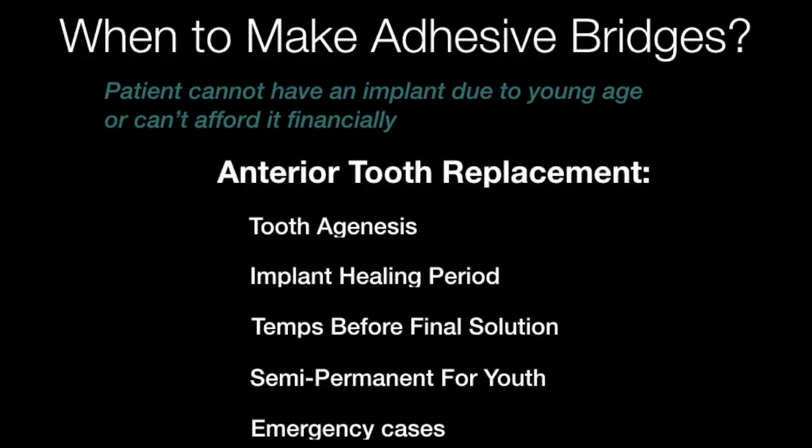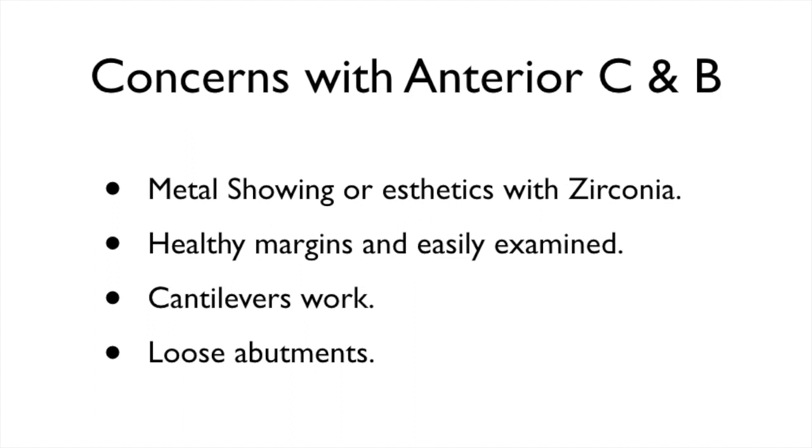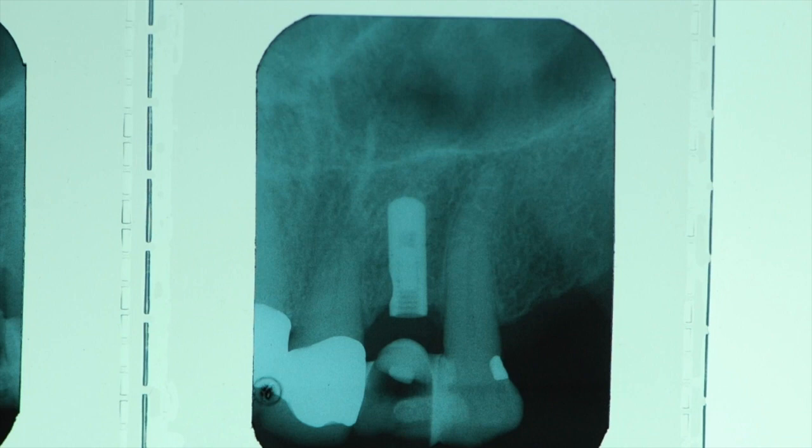There are many indications to making a resin or adhesive bridge. I have many concerns with the anterior crown and bridge. A resin bridge can be used as a temporary during the healing phase of an implant placement.